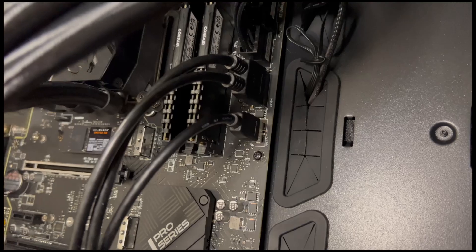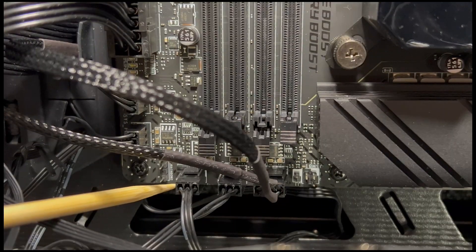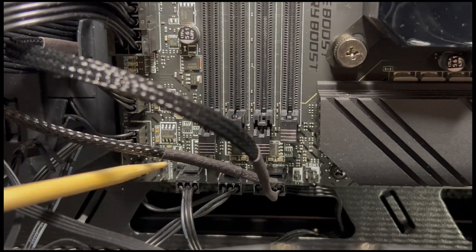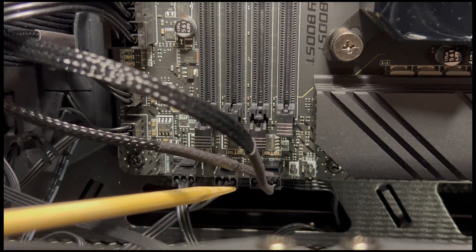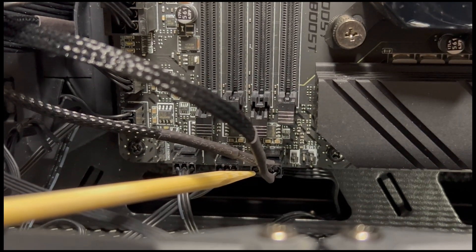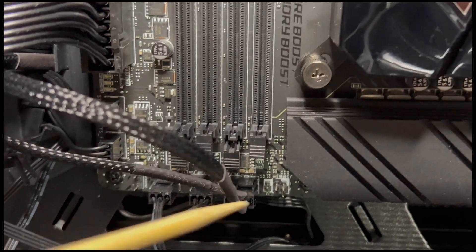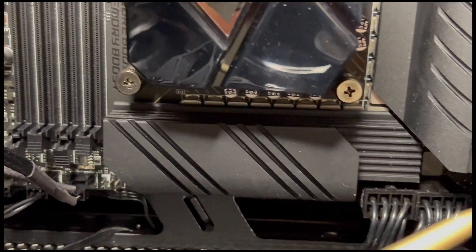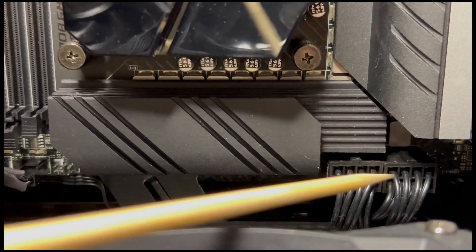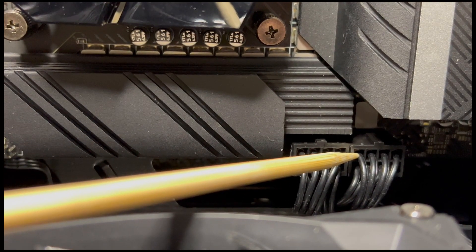The next two connections are fan headers that we have used for a case fan and a radiator fan for our AIO. These next three connections are also for fans — the first for regular system fans, one for a radiator pump fan, and one CPU fan connection. These three are followed by the 8-pin CPU power connections right from the power supply. When only one is needed for most processors, having both connected is useful for overclocking.